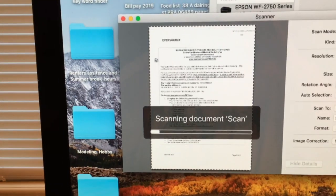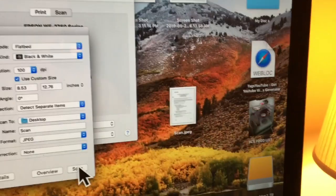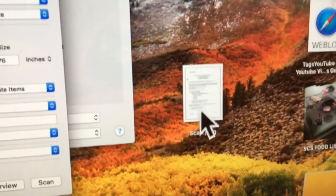The scanner is warming up and now it's scanning. Sorry, I'm shaking here — too much coffee. And there it is, popped up right over here. There's your document. Let's open it up — and there's your document.